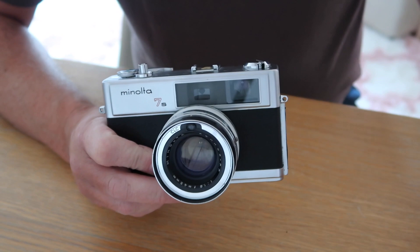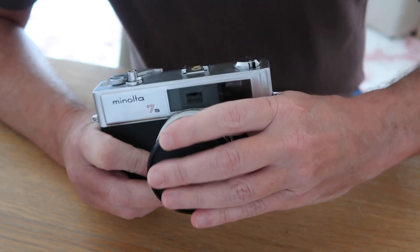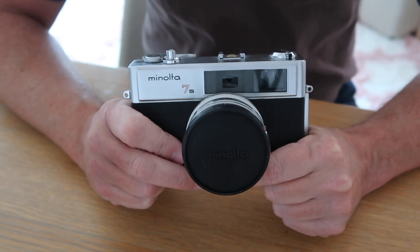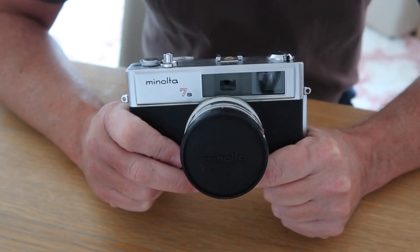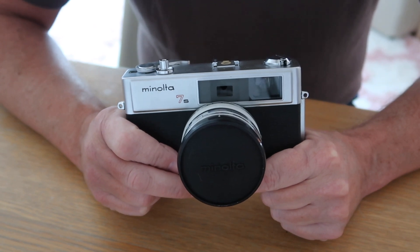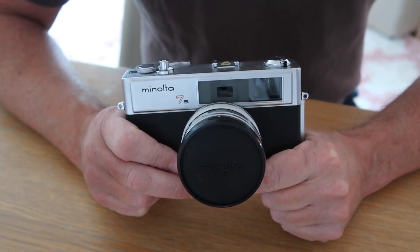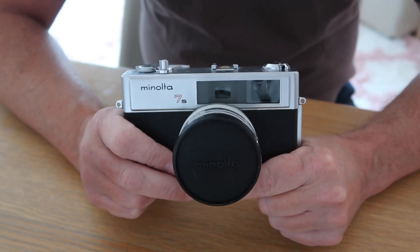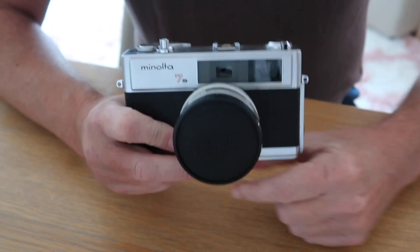That's it for my overview of the Minolta Hi-Matic 7S. If you have any questions about this camera or other cameras, feel free to leave them in the comment section below. If you like the video, please like it, and I'll be putting up more videos shortly, so if you're interested in seeing them please subscribe. Thanks a lot.